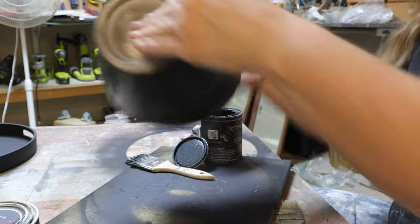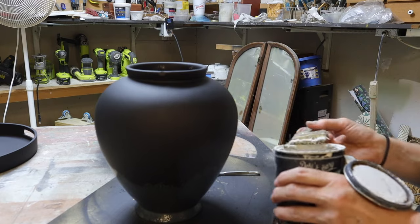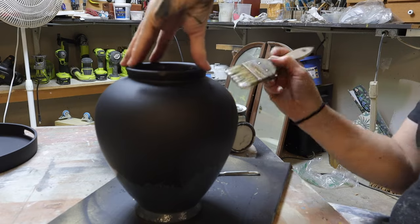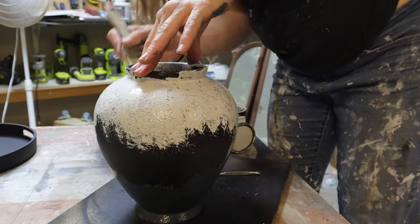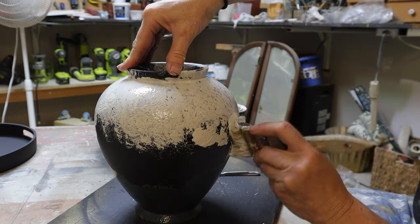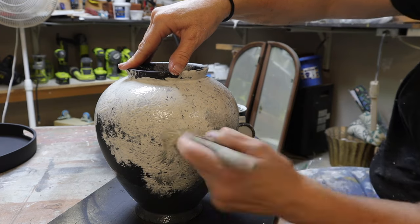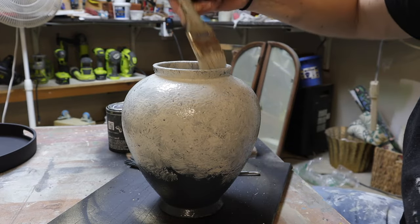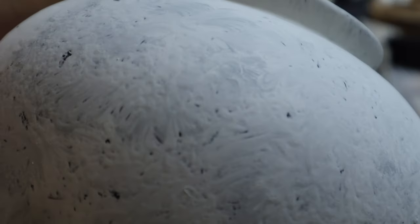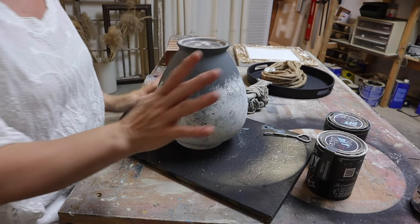Tarnished Pearl is sort of a white — white with greyish undertones. Do you see that sort of marbling color effect on it? I'm really loving that — this is a good first layer.